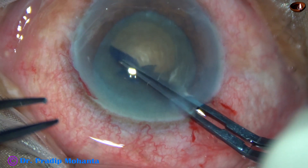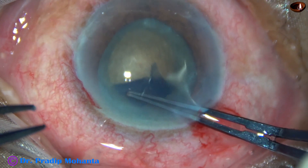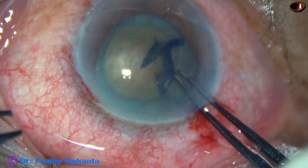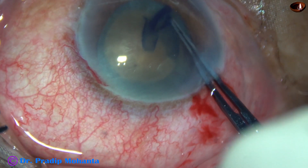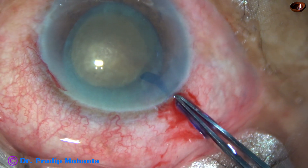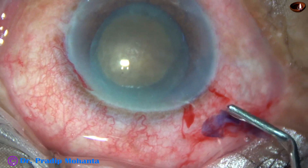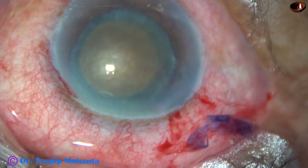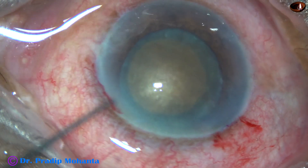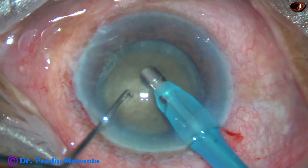The rhexis is about 5.5 or 5.75 mm in diameter. I use the forceps again, and as I am doing this, I can feel and see that the zonule is okay in this case — it is not weak. So I need not use a CTR in this case. But if we use a CTR, there is no harm.